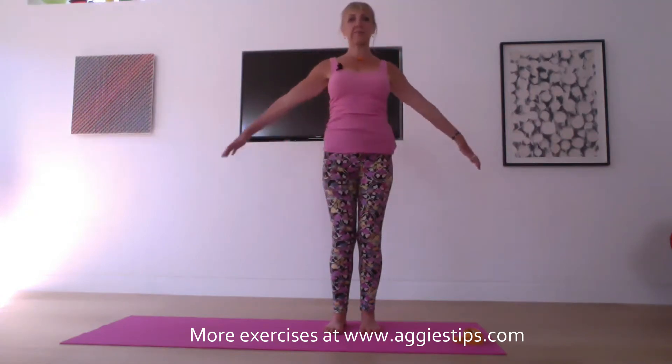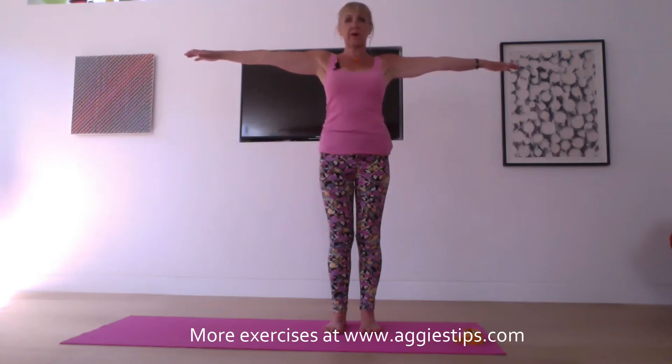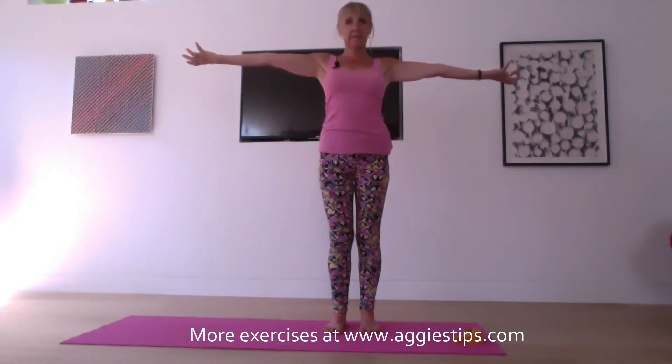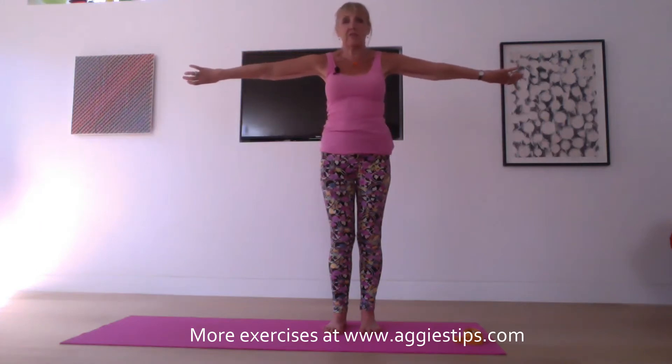On your next breath, reach your arms out to the sides. Take your fingertips apart from each other as far as they'll go. Reach the collarbones wide. Then on your inhale, turn your palms up to the ceiling and take your pinkies to the back of the room. Exhale, palms down and take your thumbs to the back of the room, internally rotating the shoulders.